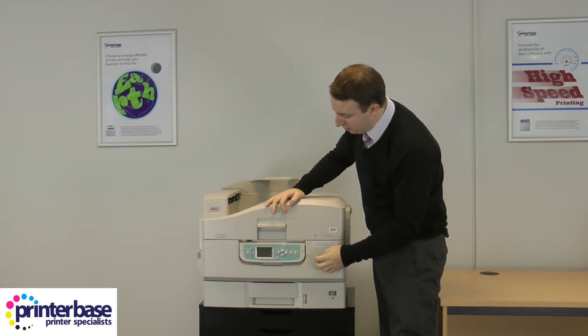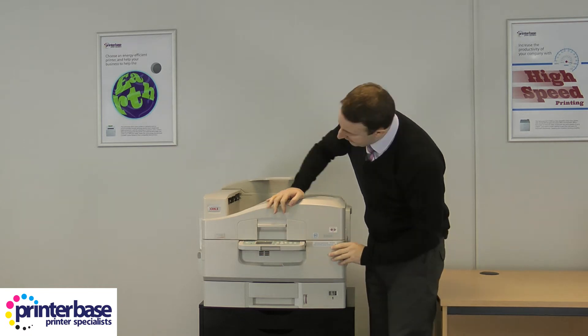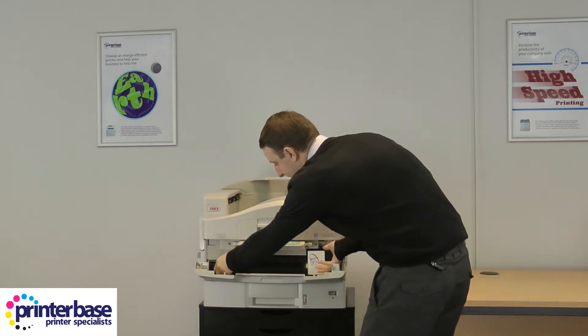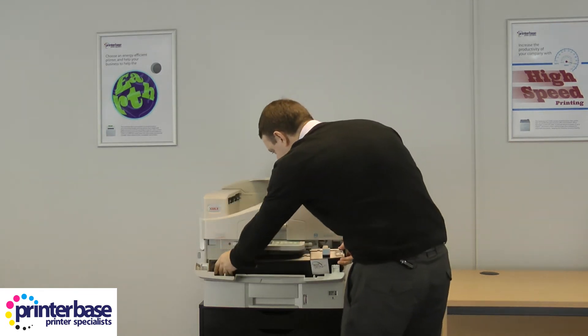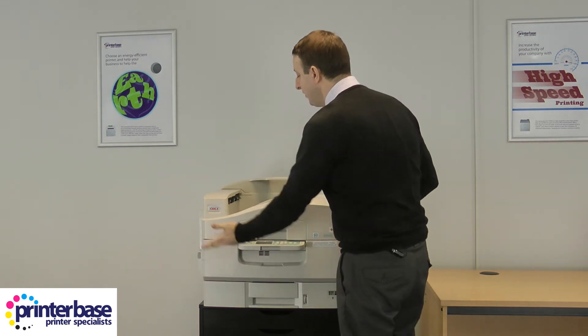The only other thing to be aware of is under this panel — if we lift the control panel out of the way, there is a waste toner bottle. There's a blue switch here to release it and it comes out very easily. When it's full you just get a new one and lock it back into place. Really very straightforward.